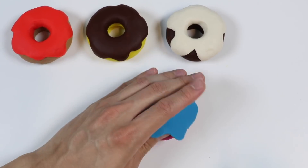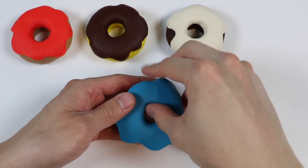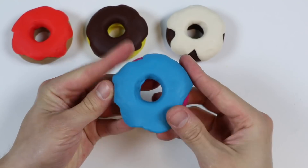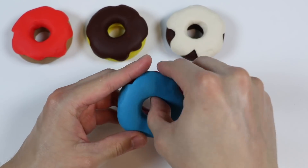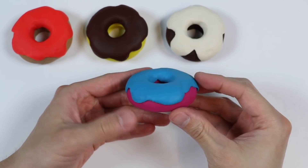Let's put it on top of the strawberry donut. Check it out! We just made a strawberry donut with a blueberry glaze.